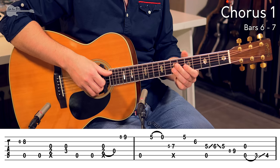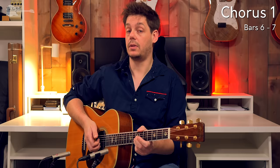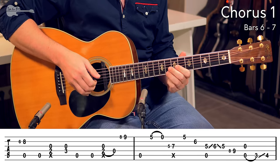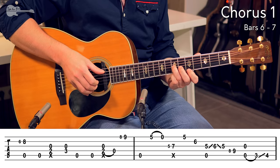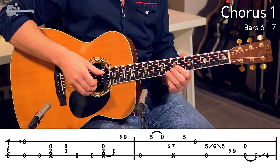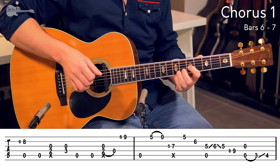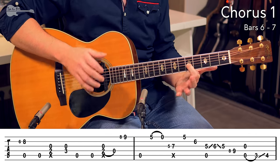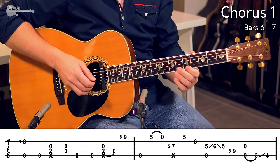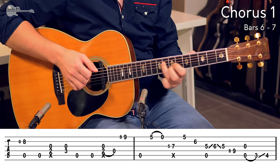Bass note on the one, click on beat number 2. On that slide on the 5th fret, another open A string. 3, 4, 1, 2, 3, 4. And that is why you flick the back of the nails across the strings on that 4th beat, to get a little bit of a percussive effect on just that one chord, because you are not playing the click there.